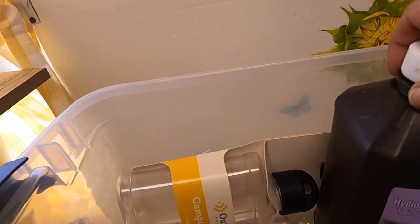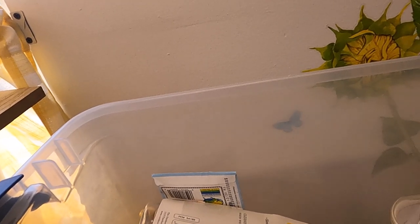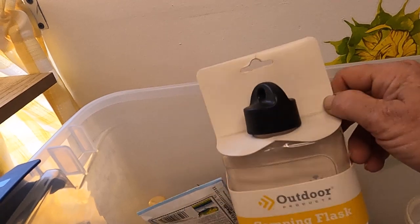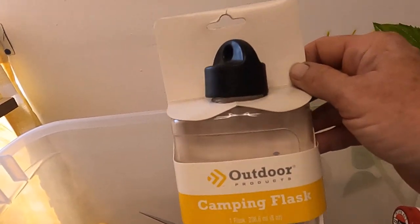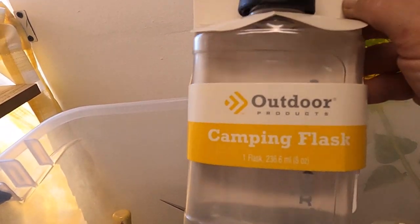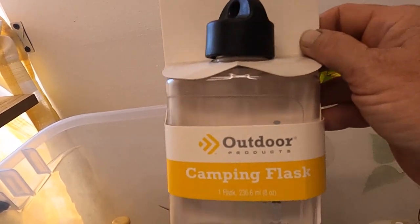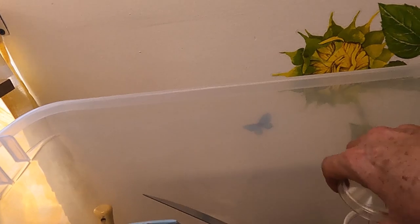I have a big thing of hydrogen peroxide. Here's more of those seed things — put those over here. I have a camping flask. Like I said, if you have to draw water up through your LifeStraw, you can spit it in here. It's lightweight, you bring it back to your camp or wherever, and you boil it.